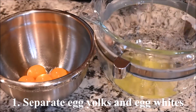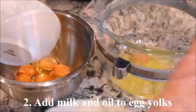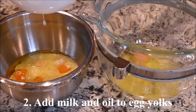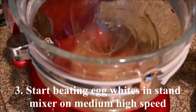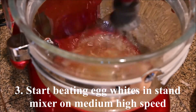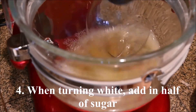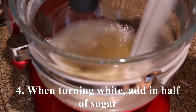Separate the egg yolks and egg whites. Submerge the egg yolks in the milk and the oil. Start beating the egg whites in a stand mixer on medium-high speed. When they start turning white, add in half of the sugar.